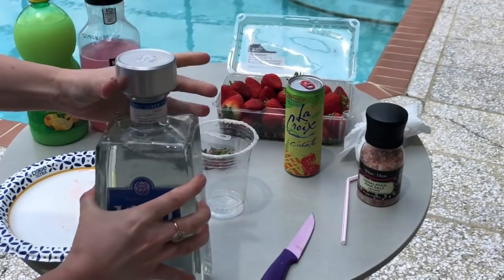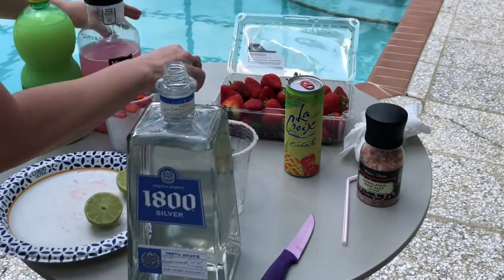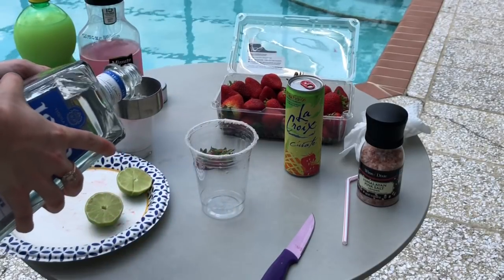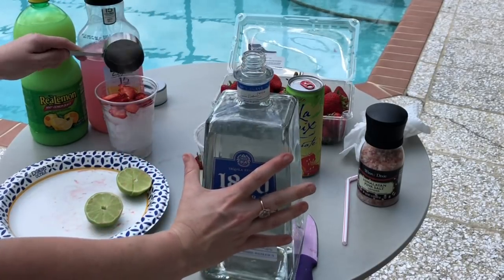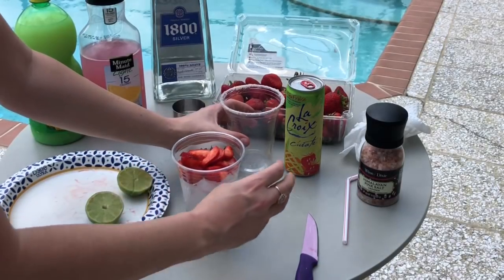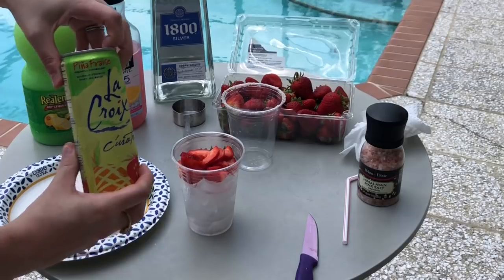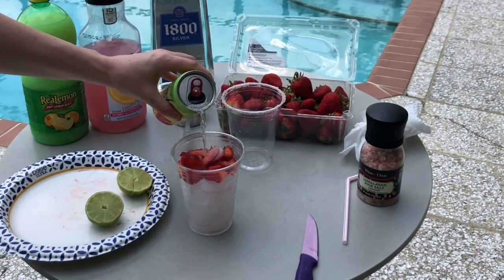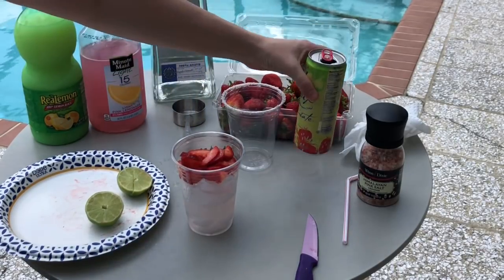You're going to want to use 100% agave tequila because that is going to contain no carbs. What you want to use is just one shot glass of that. Put that over your strawberry and ice, and then next we're going to add the LaCroix. This is my favorite one — you can use any type you want — and you don't have to measure, just fill up your glass until it's about halfway up.